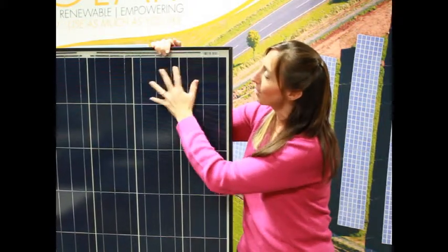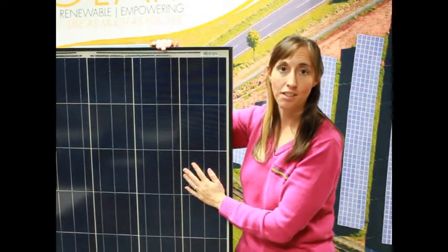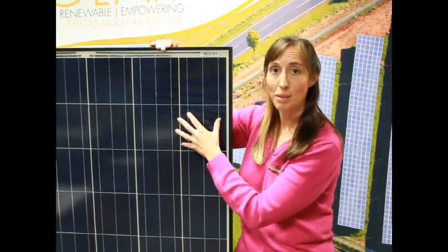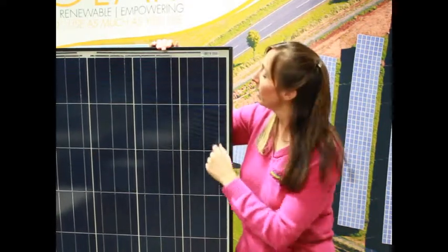Now under that glass we have our solar cells, and this panel has 60 solar cells in it, and they're all wired together in series. Each solar cell is about half a volt, so when they wire them together in series that means you get about 30 volts out of the panel.